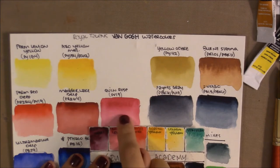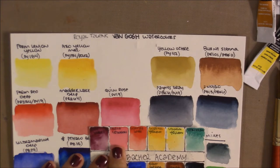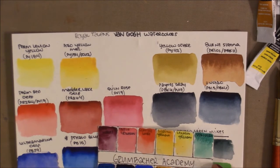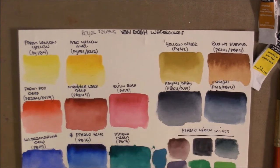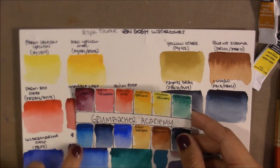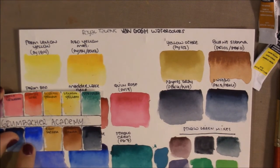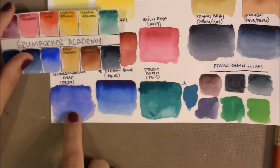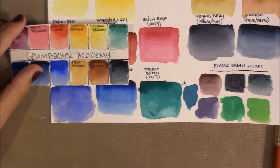The Van Gogh Quinacridone Rose seems deeper and a bit more vibrant — possibly because Grumbacher made this as Phthalo Crimson it came out a little lighter. The Phthalo Blue in Van Gogh is the red shade, while Academy's turquoise has more green and is cooler. The Ultramarine definitely wins for Grumbacher Academy — Van Gogh's Ultramarine Deep is more purply and doesn't granulate as much.